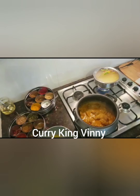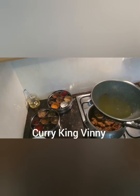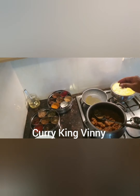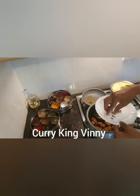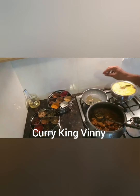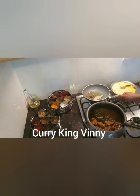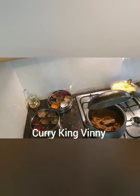Meanwhile, at this point, I'm going to do our trick before we spread the rice. I've taken one tablespoon of ghee, and I'm going to add a bay leaf, a star anise, a couple of cardamom, cloves, and cinnamon. Once it's nice and hot, I'll spread the rice right on top of that.